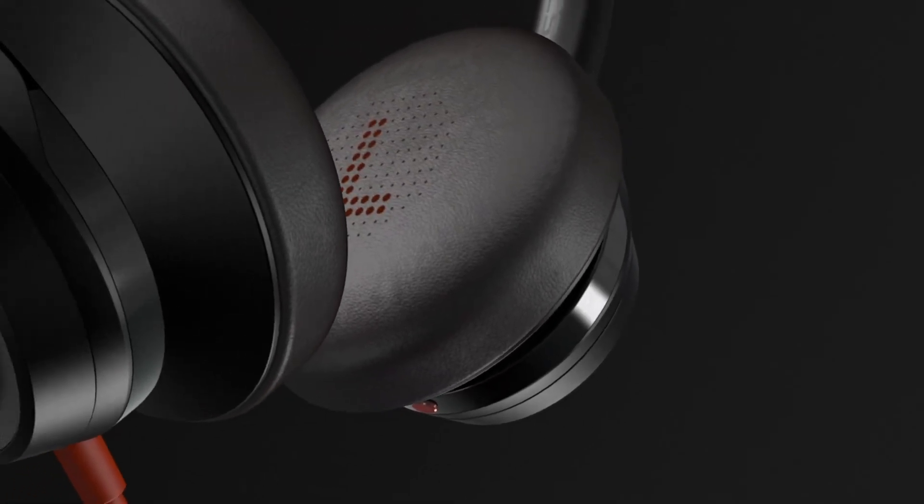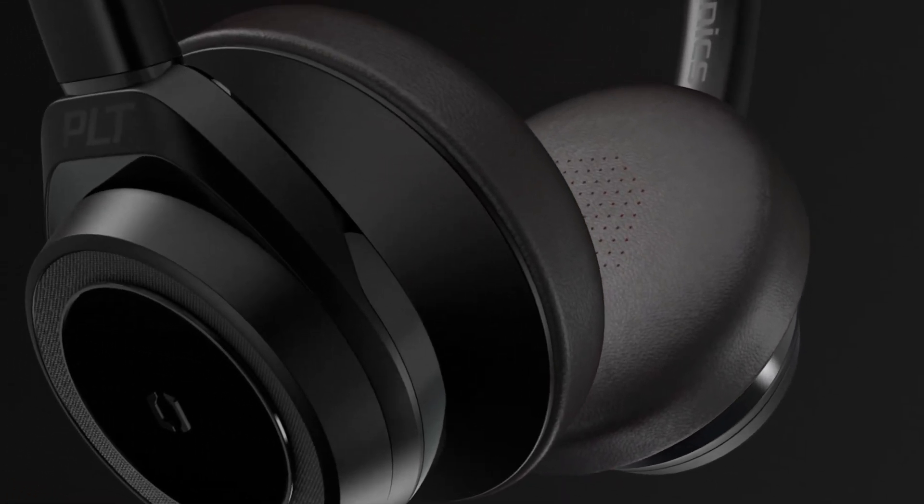The low frequency noise is filtered out to deliver rich, natural-sounding audio to the person on the other end of the call.